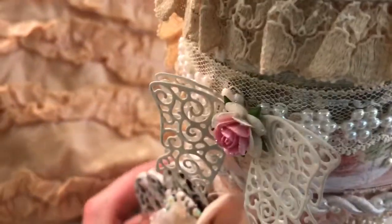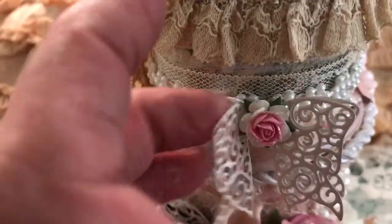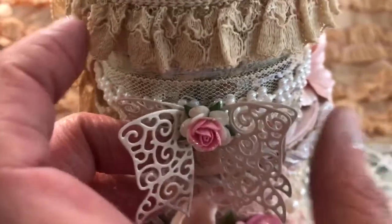And here is a beautiful bow — it's a lattice bow, from Tattered. I can't remember the exact name; it's a die set. Doreen gave that to me.